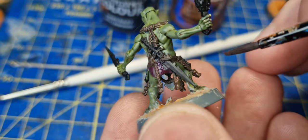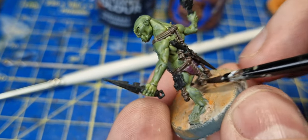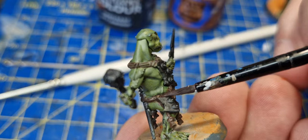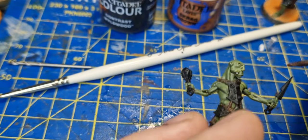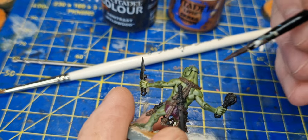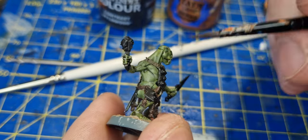A word of advice: you may be tempted to paint your hobgrots in batches, painting all of your skin at once, all of your ropes at once. I am actually quite inclined to do that at times with line models, not so much with champions. But if you're doing it in batch, wash your brush after each model - wash your brush and then make sure it's nice and clean, because even though I try and keep my brush wet, the particles underneath will start to dry up.